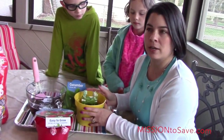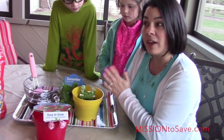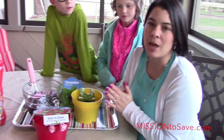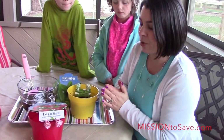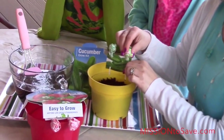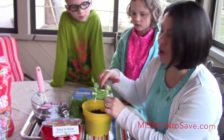These sweet little Dum-Dum gardens are going to stay in our house as the cucumbers and strawberries grow, and then eventually when they're ready, we can transplant them back outside. I'll also use the sticks after the Dum-Dums have been eaten to help us remember what each plant is in our garden, along with these little cards.